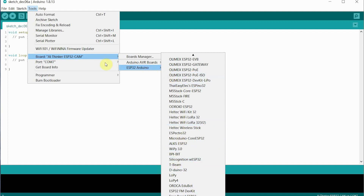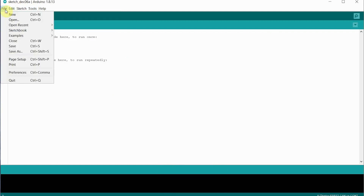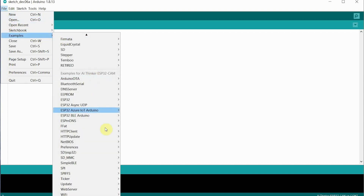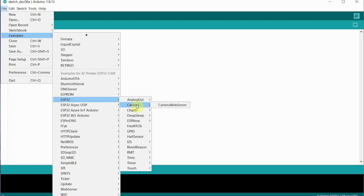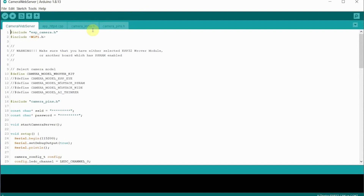Presuming you've got that set, check your port — it's appearing on COM port 7 for me. Then your example is in Examples, come down to ESP32, and across you can see Camera — it's the Camera Web Server example. Select that and that's it, that's your example. With this board it's the AI Thinker one, not the camera rover kit. If you want to follow my example, use the link below.